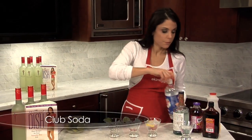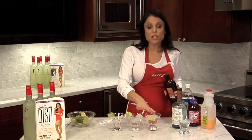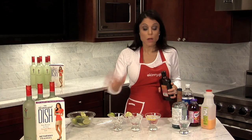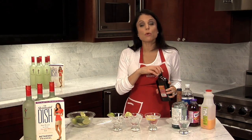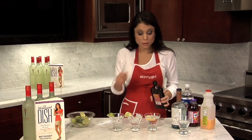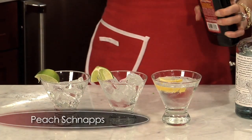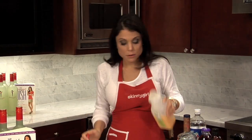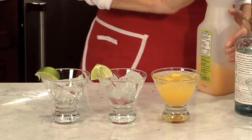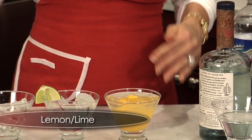Club soda. Here's the thing: you have the clear liquor — always clear liquor. You have the club soda, and you're home free. The rest are the sweet elements. So you just do a splash of the sweet, and never more than two sweet elements. Splash of peach schnapps — a splash goes a long way. Splash of the orange juice. And then a squeeze of lemon or lime.